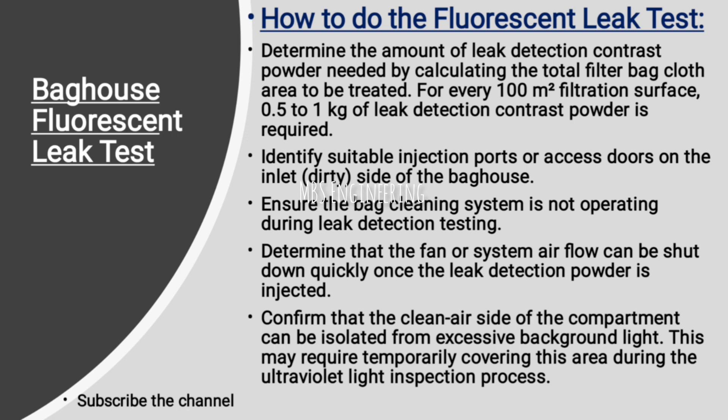Next step: ensure the bag cleaning system is not operating during leak detection testing. Next step: determine that the fan or system airflow can be shut down quickly once the leak detection powder is injected. Next step: confirm that the clean air side of the compartment can be isolated from excessive background light. This may require temporarily covering this area during the ultraviolet light inspection process.